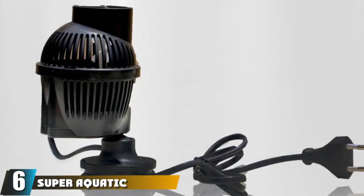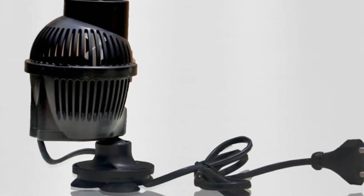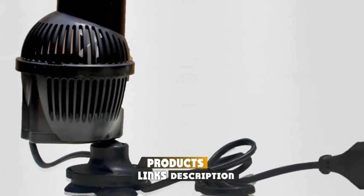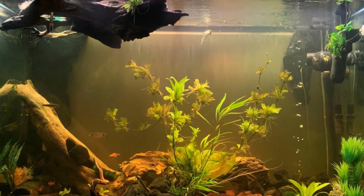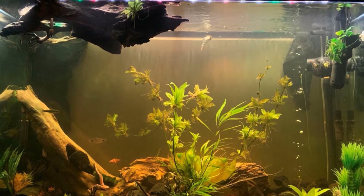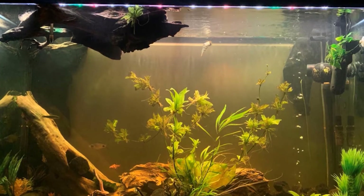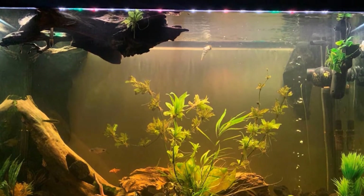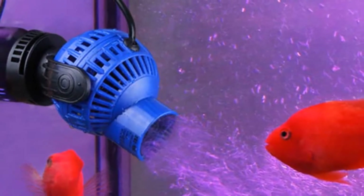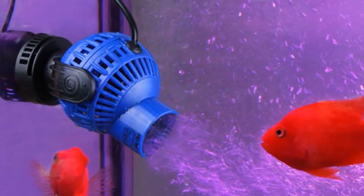The number six position is held by the Super Aquatic JVP-102 Aquarium Wave Maker. This wave maker is a bit of a monster, with its strong ceramic impeller shifting 1300 gallons per hour. As such, this isn't for small tanks, and should really be used for large tanks of 100 gallons or more. It is easy to install to the side of any glass or acrylic aquarium using the suction cup, though be prepared to use a bit of muscle to get it to hold properly. With 360-degree movement of the power head, you can place the flow wherever best suits your aquarium.